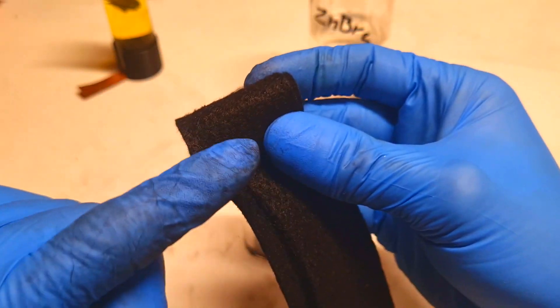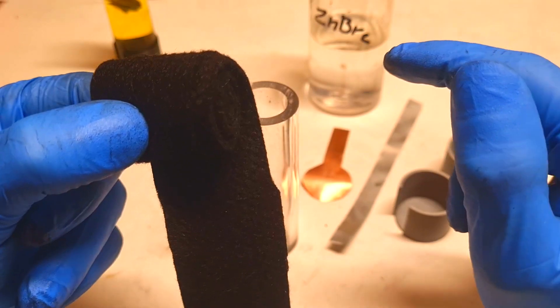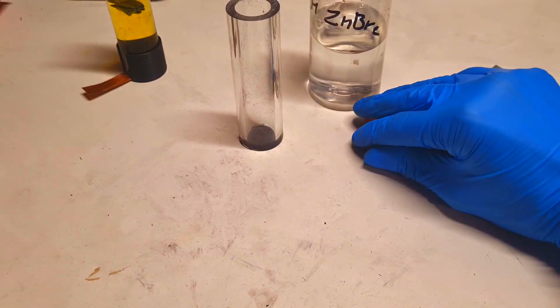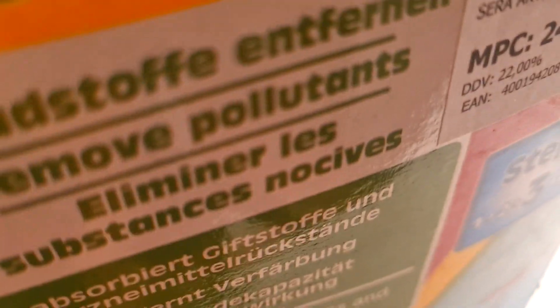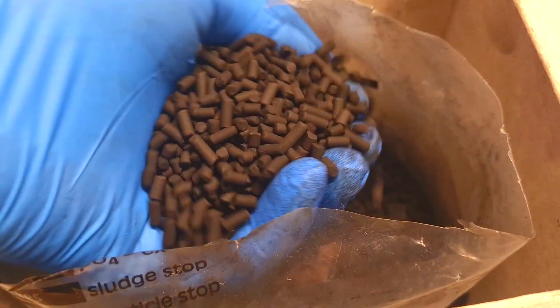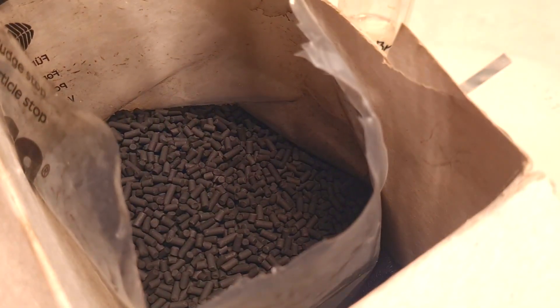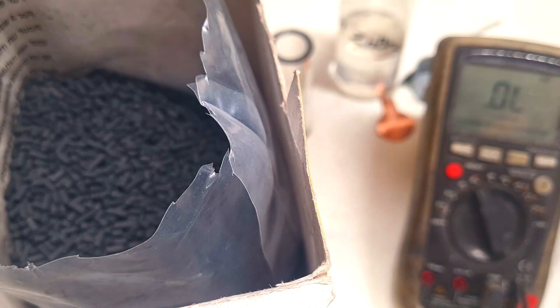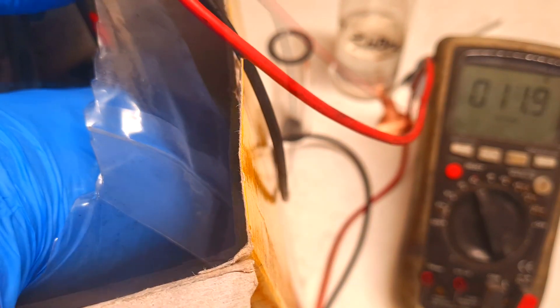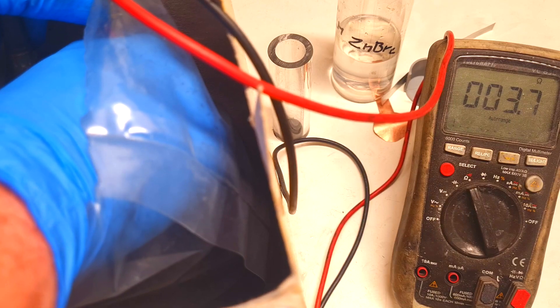Instead of activated carbon felt, I will use activated carbon pellets which are meant for aquariums. You can get these really easily from almost any pet store. What is also really important for the cell is the conductivity of the material. The conductivity right now is around 4.4 ohms, 3.9 ohms, and so on.